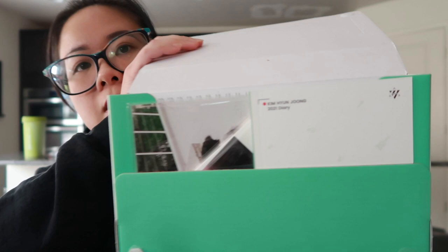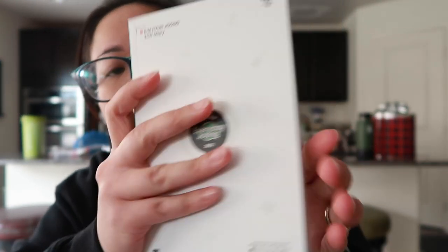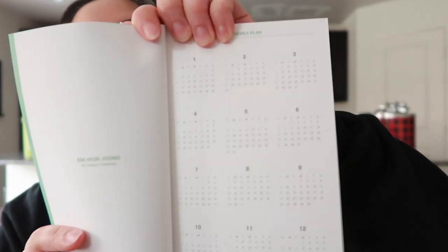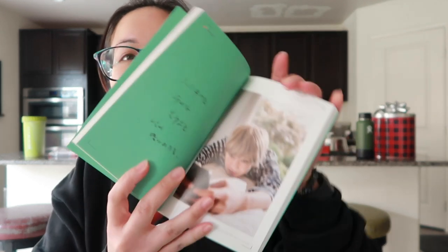Let's open it up — it opens with velcro here but my one tab came off. The first thing I'm gonna grab is the diary. So it has a yearly plan and then it's a calendar planner kind of thing — we have the month, and then it goes into... I'm gonna keep this in my purse. It has pictures!